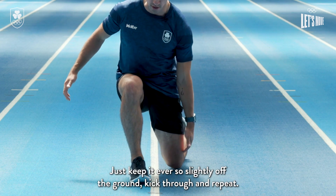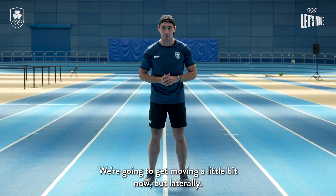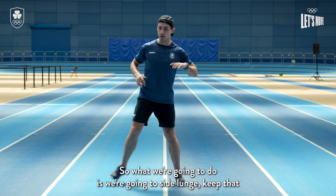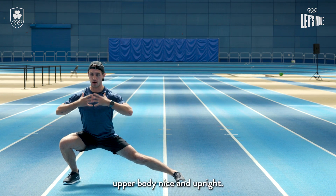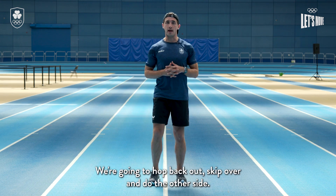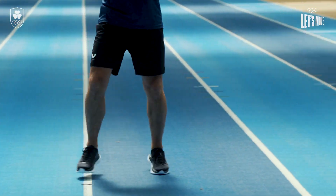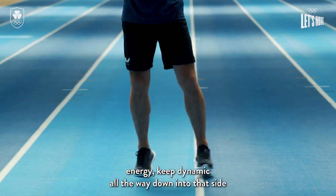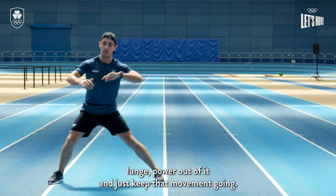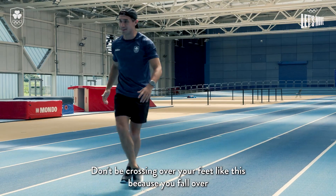Don't put your knee on the ground behind — just keep it ever so slightly off the ground, kick through and repeat. We're gonna get moving laterally now — side lunge, keep the upper body nice and upright, don't be falling over towards the ground. We're gonna hop back out of that, skip over and do the other side. I want a little bit of a skip in between each side lunge — keep high energy, keep dynamic. Always keep your feet separated, don't be crossing over your feet or you'll fall over.